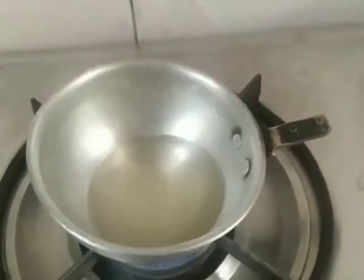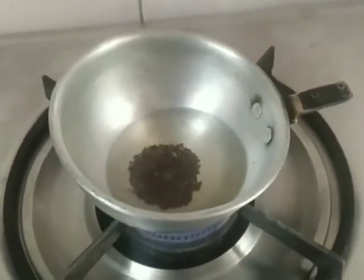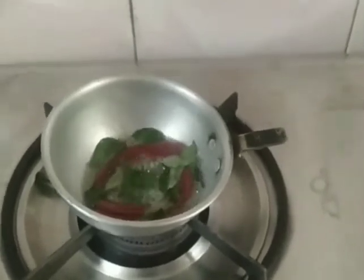Time for the tadka. The main thing here is to use coconut oil because that gives the additional taste — without it your sambar would be incomplete. It's going to be a very simple tadka. Next in goes the curry leaves — lots of them — just let them simmer. The curry leaves were washed so because of the water you get a splatter, so I've turned off the gas.